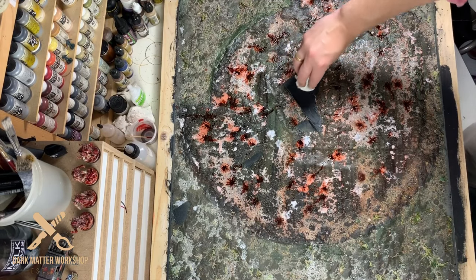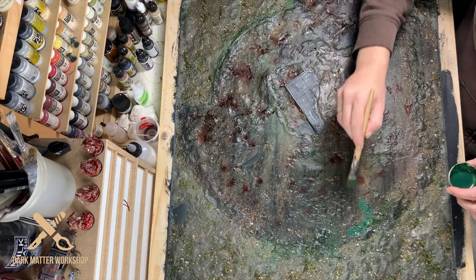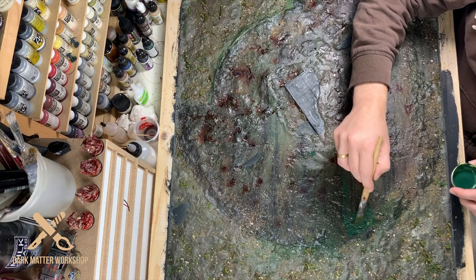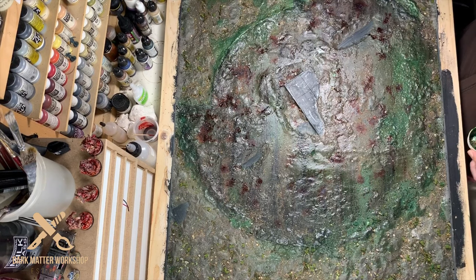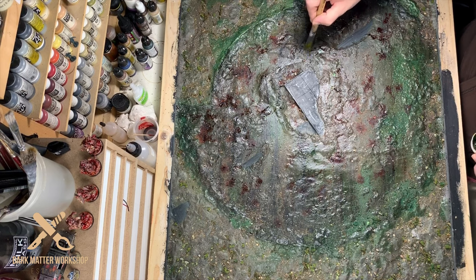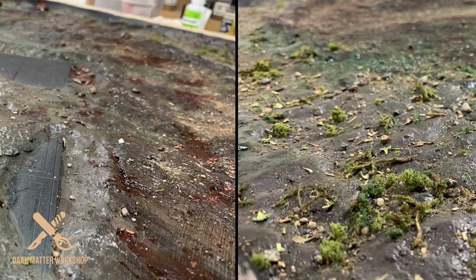I'm going to repeat the glue process several times, so in between it's important to always clean the temple so there is no glue residue left. Then I take out the washes again — mainly the green one — to start blending the foliage and ground cover into the rest of the board. And this is the result: quite sparingly looking, so it's time to add several more layers of foliage.